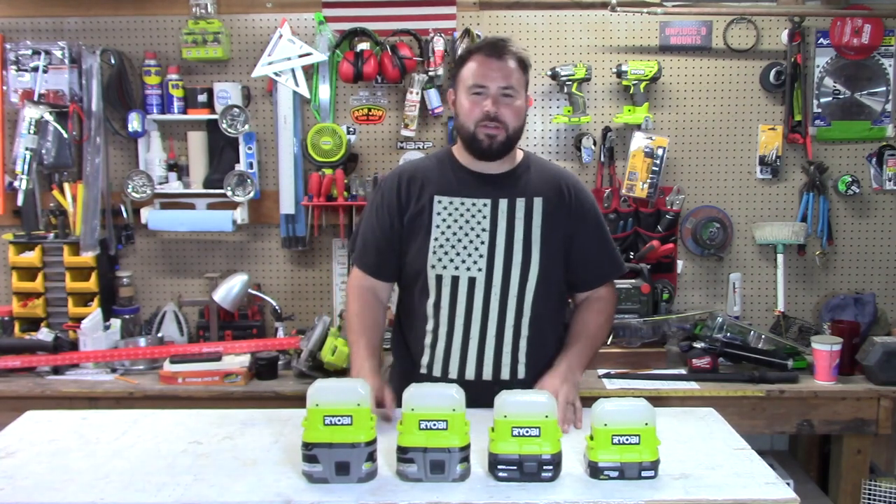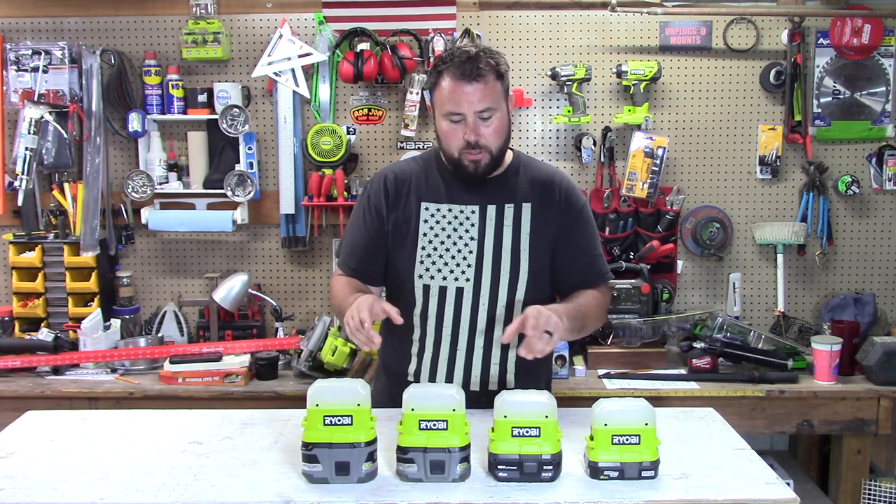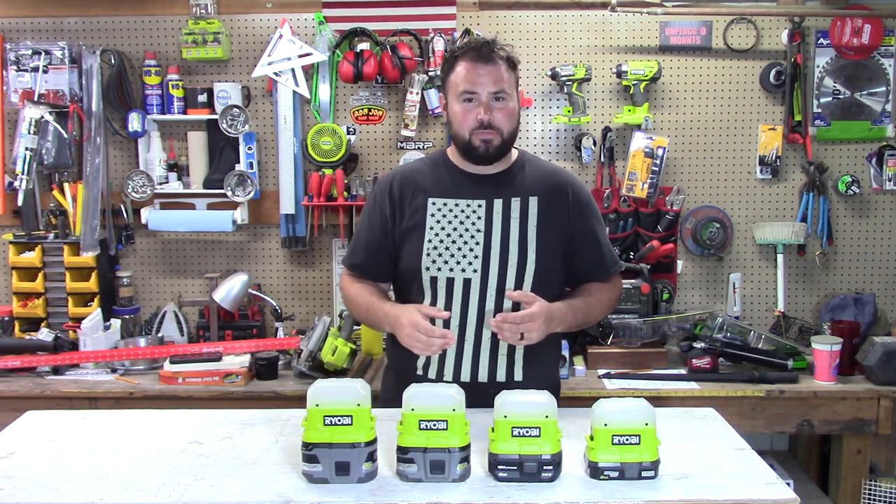Hey everybody, welcome back to the channel. Today we've got a pretty cool comparison. Ryobi has come out with these really cool compact area lights and they have some pretty crazy claims to them.